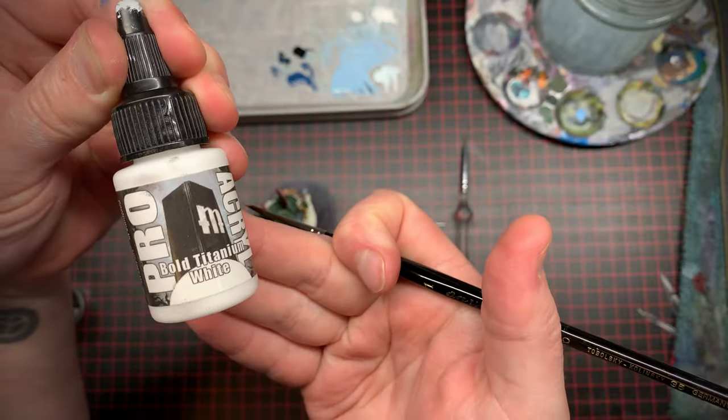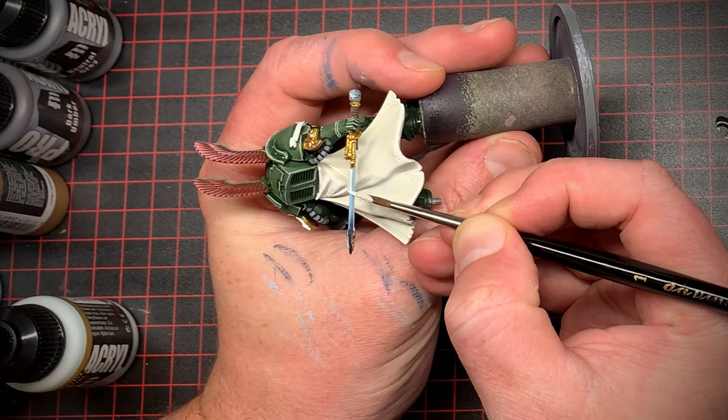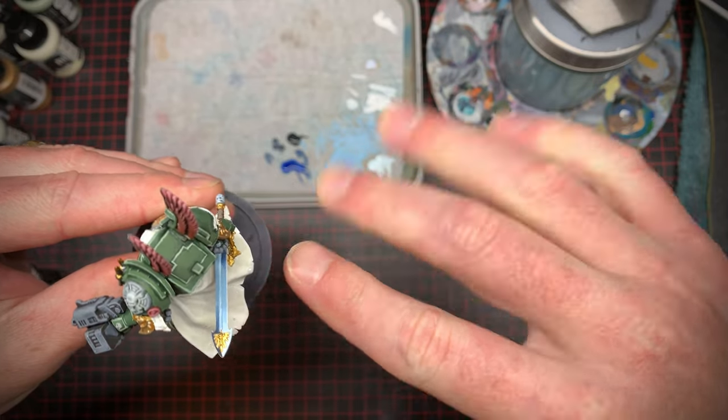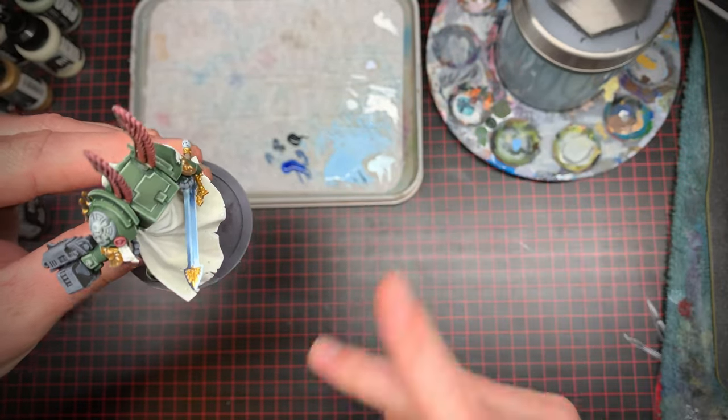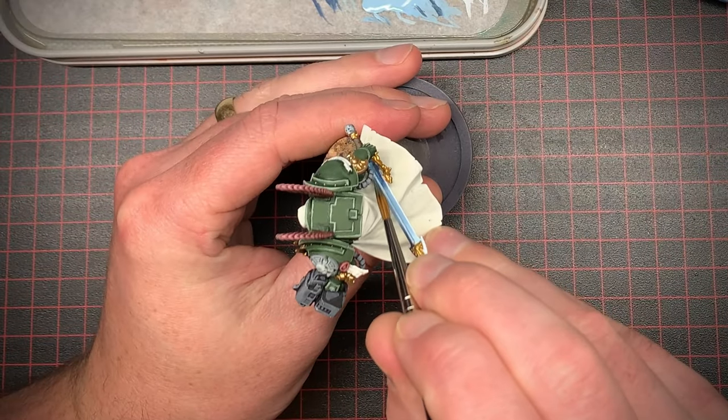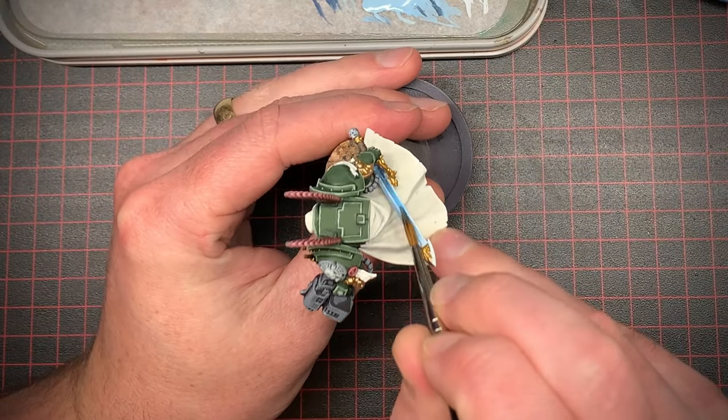As a final touch I took some pure white and carefully added it to the edges of the blade to make it pop. I wasn't quite happy with the color so I took a much more saturated blue and glazed that over the top, and once that was in place I think it was looking pretty good.